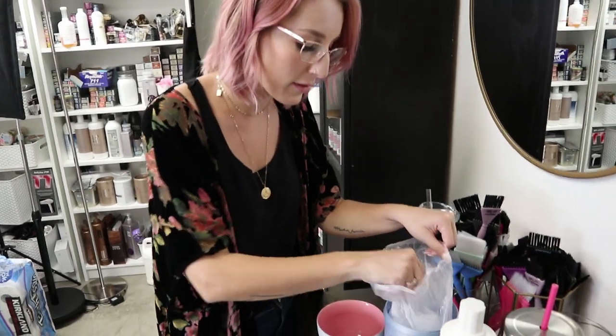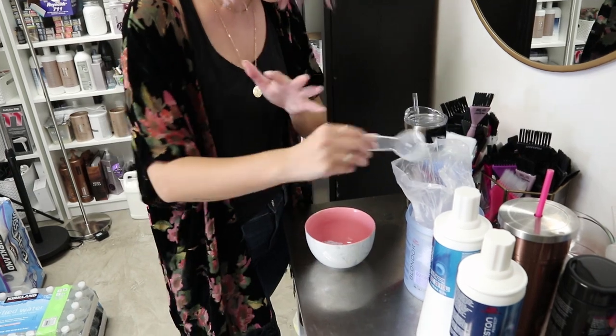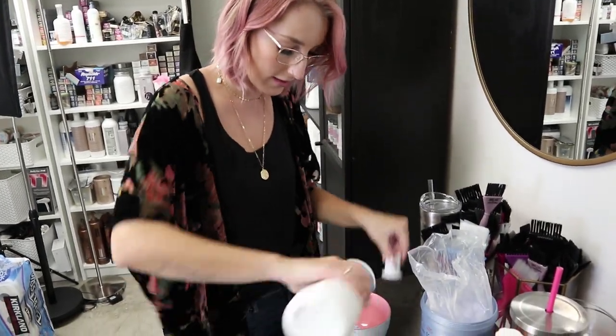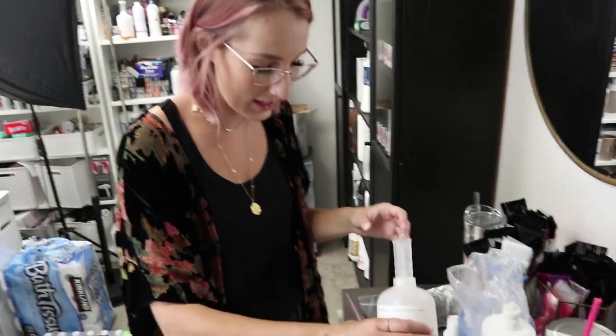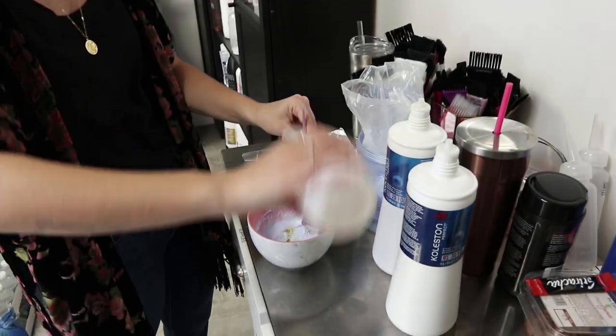First I'm gonna start with Vol 25 and mix up her baby lights. We're gonna do like a full partial highlight kind of thing, and then we'll mix up the color for that. I'm gonna put a little Olaplex in there too. She's got finer hair, so we wanna make sure we're putting that Olaplex in there.